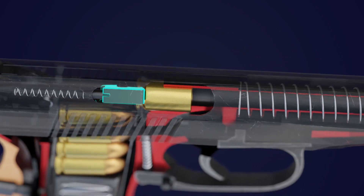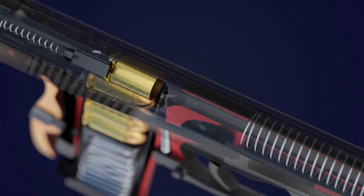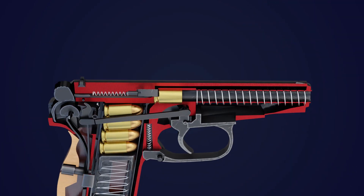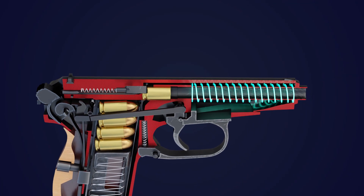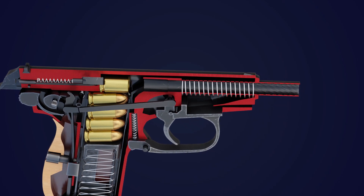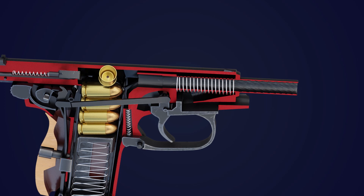As the slide moves back, the extractor carries the spent cartridge, which is subsequently ejected from the barrel by the ejector. The recoil spring, located around the barrel, absorbs the energy of the recoil, limiting the backward movement of the slide.